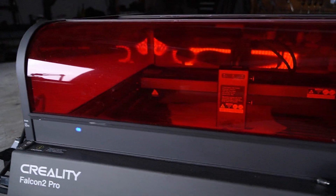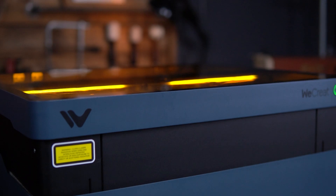Welcome to Dark Horse Workshop, everybody. My name is Magnus, and today I'm diving into an in-depth comparison of the three main 40-watt diode laser engravers on the market today: the Creality Falcon 2 Pro, WeCreate Vision, and Xtool S1. If you want to help support this channel, I have links in the description of this video to all of these lasers where I get a small kickback at no extra charge to you.